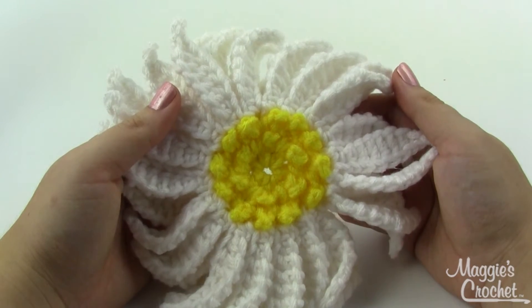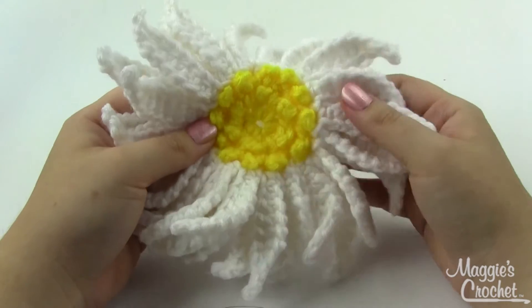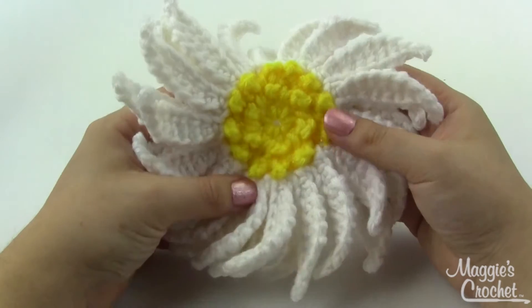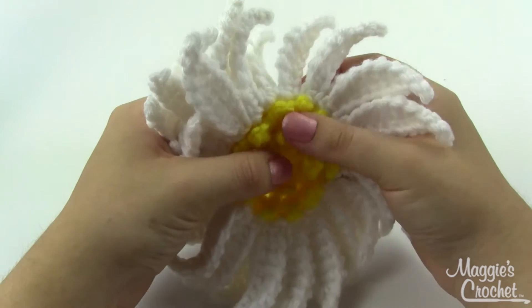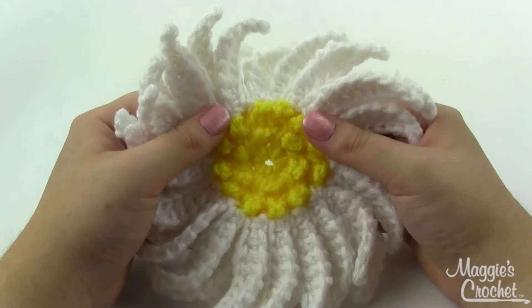Hey everybody, it's Christina from Maggie's Crochet, and today I'm going to show you how to make this aster flower. Asters are related to daisies but they're not exactly the same — you can definitely see the resemblance, and I bet if you told someone it was a daisy they wouldn't argue with you. So this aster — or daisy, whichever you want it to be.